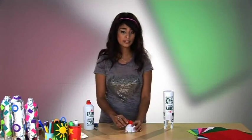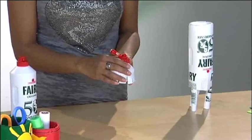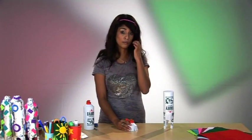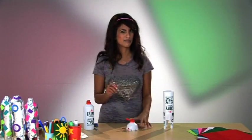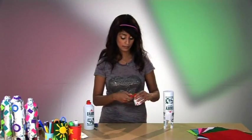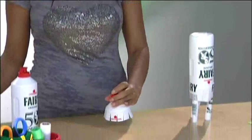Now this frilly bit is going to be the base through which we launch our rocket, so you need to either pin this down to a bit of wood or something that will secure it, or get someone to help you — and I recommend the latter.